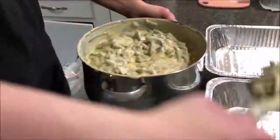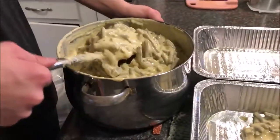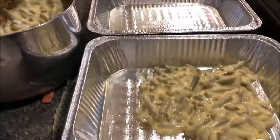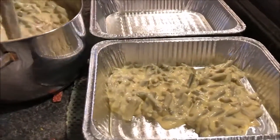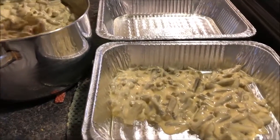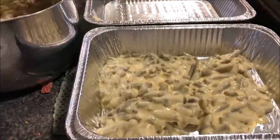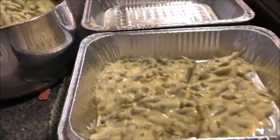We wound up using 11 cans of green beans, a whole loaf of Velveeta, and somewhere between five and seven cans of cream of mushroom soup — we're not exactly sure.